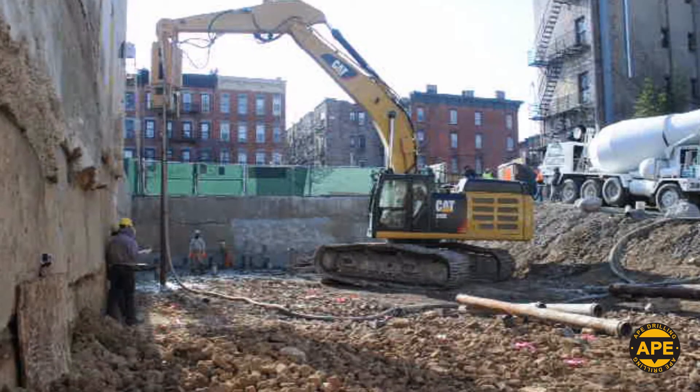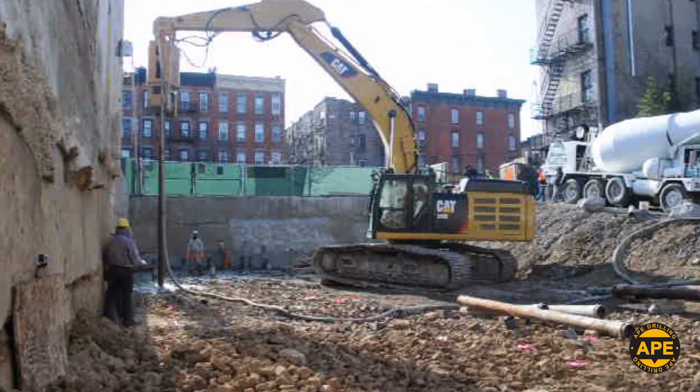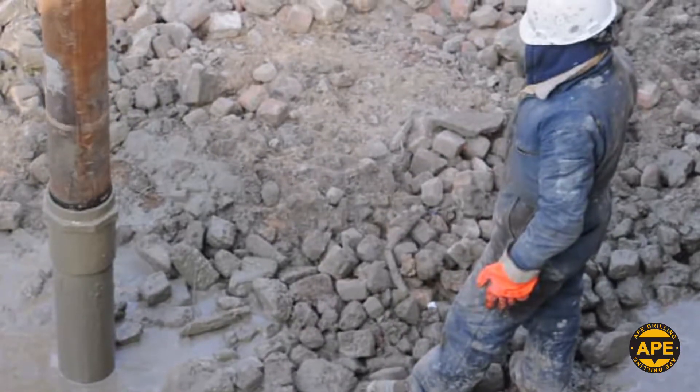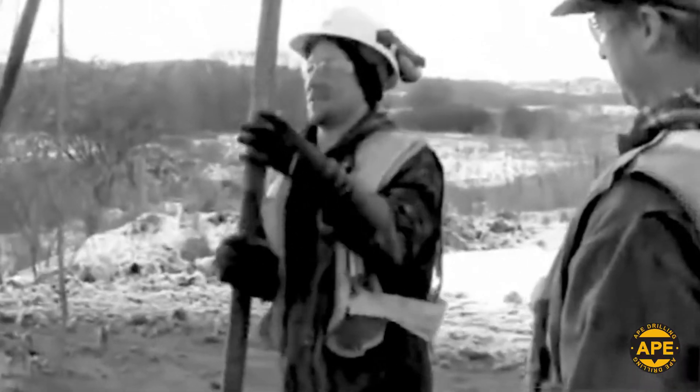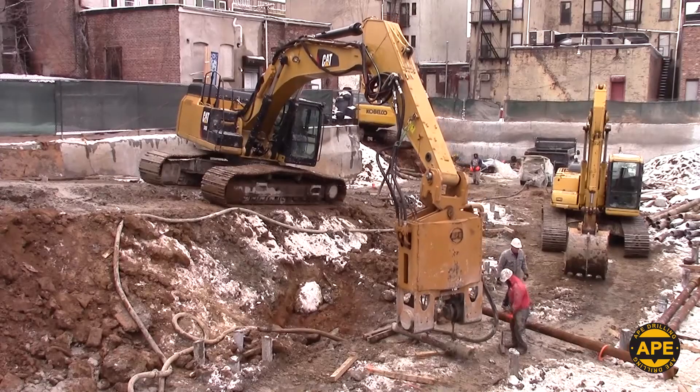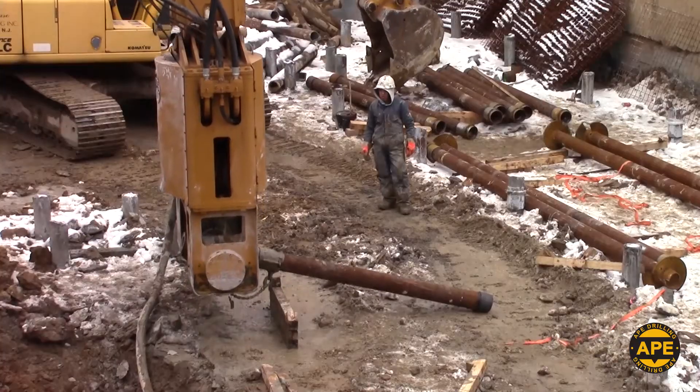Using the HD 150 and the pile itself for both grouting and installation removes the need for crews to handle casing, reinforcing bars, and trimming tubes. The HD Series really does it all.